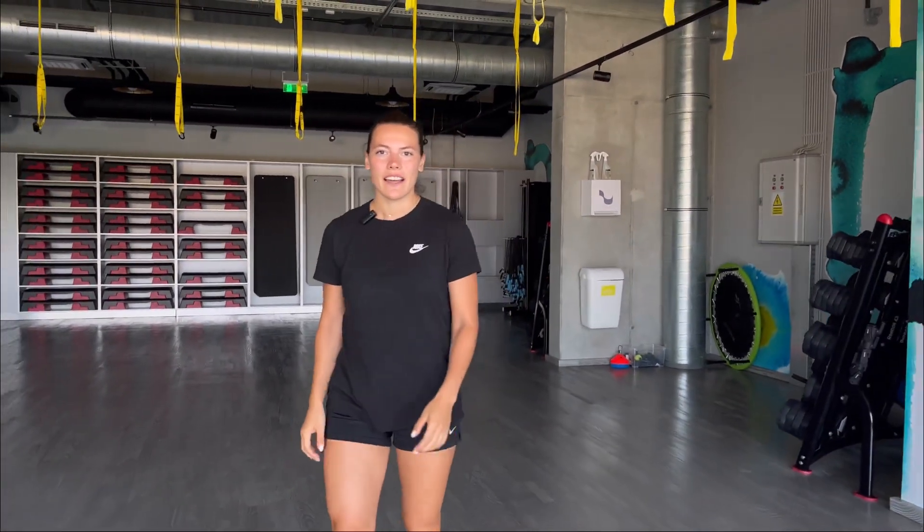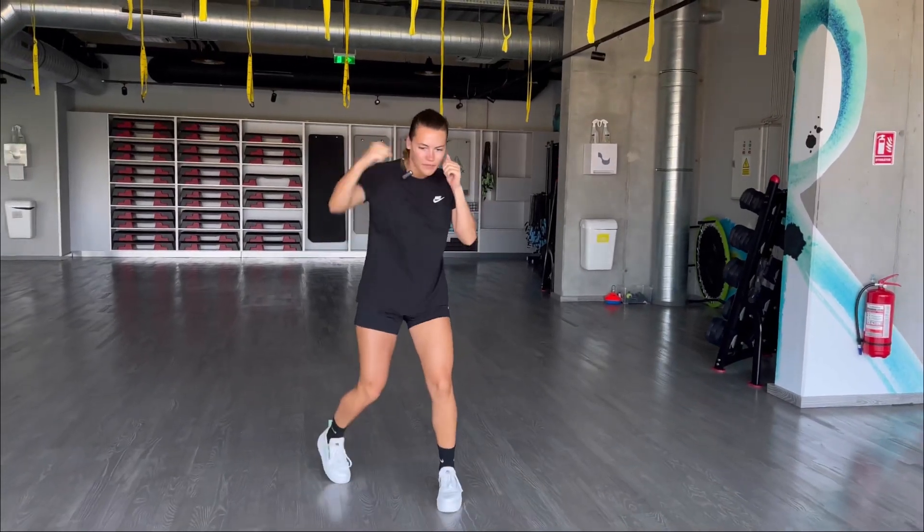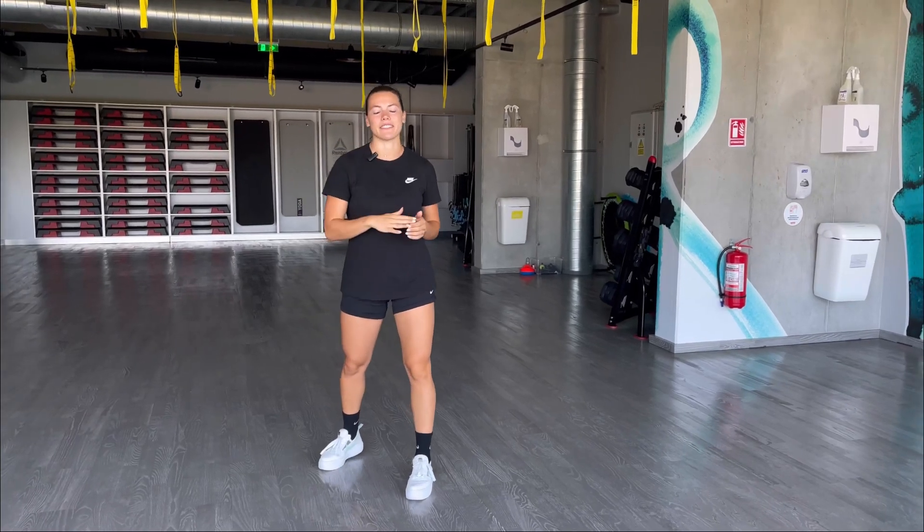Hey guys, I'm Esti and welcome to my channel! Today we will learn how to throw a hook. From your boxing stance — if you don't know how to stand, you can check my other video.